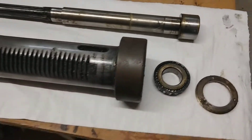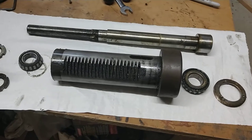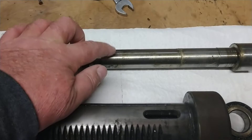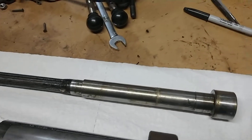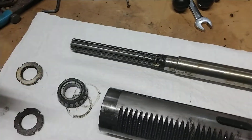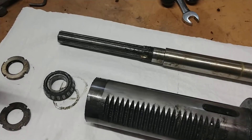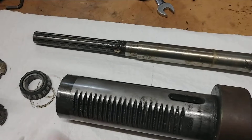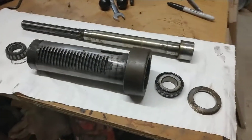It came apart very simply — I did not need a press to press this main spindle bar out. I put it on two blocks of wood, put a block of wood on top, and tapped it with a hammer a few times and it came out. So it really wasn't pressed in there hard, but I was surprised — everything looks in good shape.